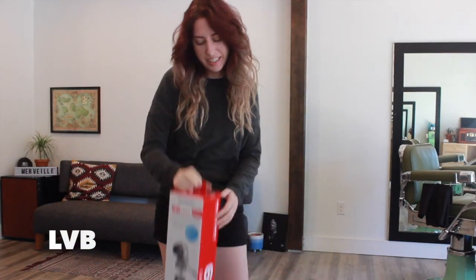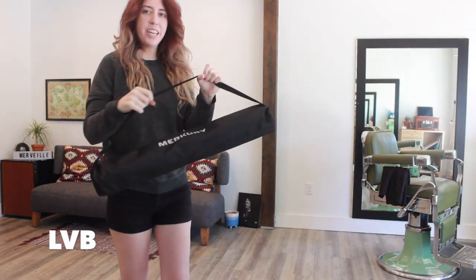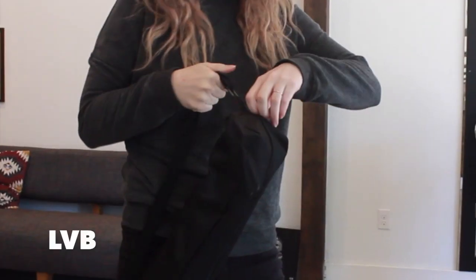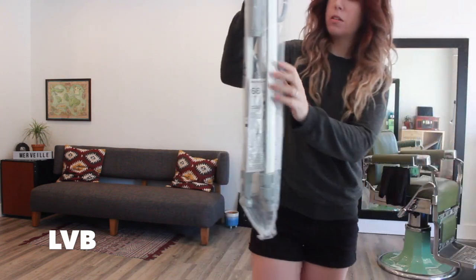Let's open it up and see what it looks like — here goes nothing. Oh cool, you guys look at this! It comes in a special case, which is one of the reasons I got it. If I go to any classes or want to film on a tripod, this is going to be really handy. I can grab it by this handle and it looks more professional that way. It'll be nice to just take it from the shop. And it's all silver with a little bit of a chrome look.